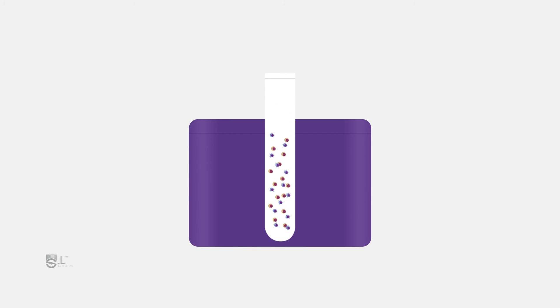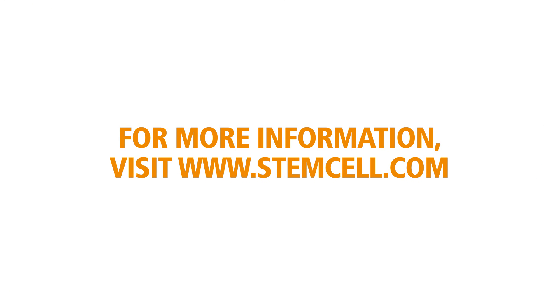For more information on LeukaPak sample processing, cell counting, or cell separation using EasySep, please visit StemCell.com.